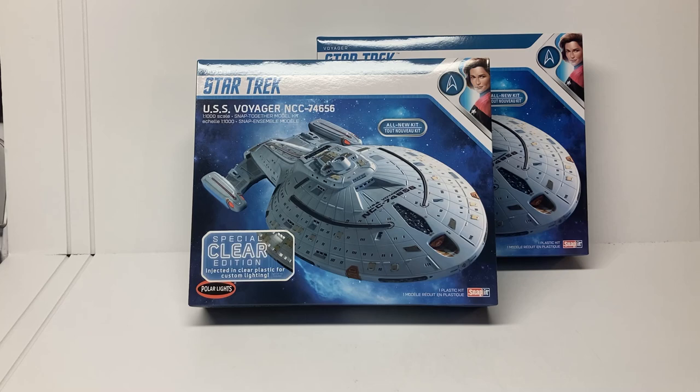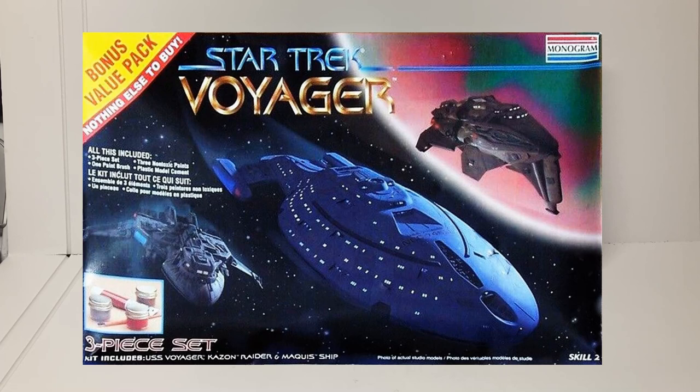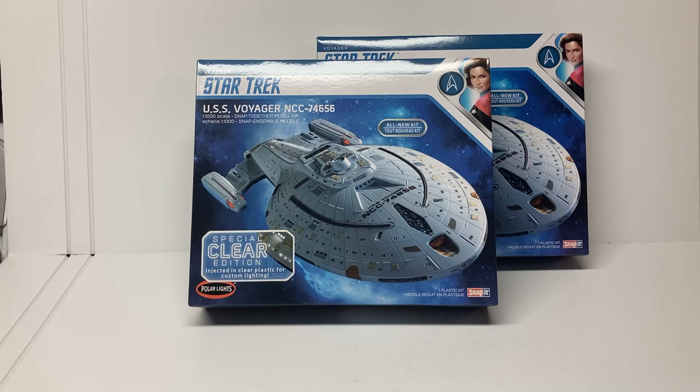The Voyager has not had a new model kit release in decades. Way back in the 90s, Monogram originally had the license for the Voyager TV show. They made a good-sized Voyager at about 1/677th scale, and also a three-piece set with the Voyager, the Marquee ship, and a Kazon raider at roughly 1/1400th scale. This new 1/1000th scale kit should be right in the middle of those two.